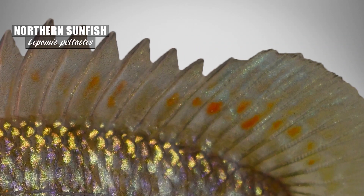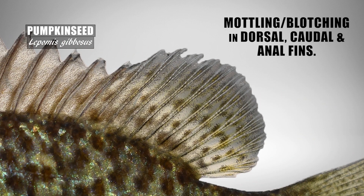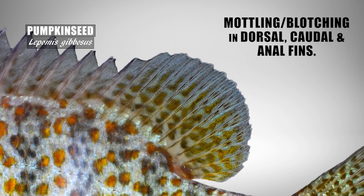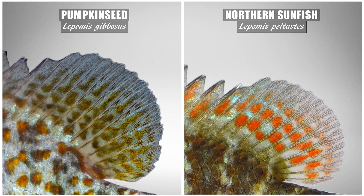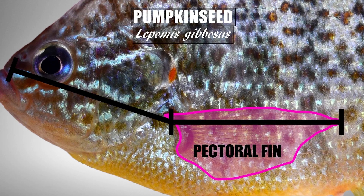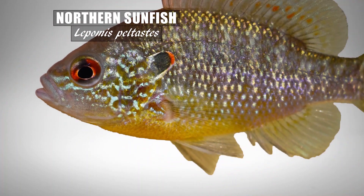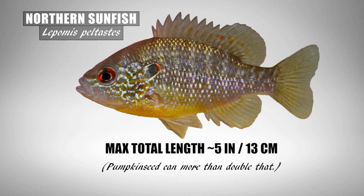The northern sunfish will most likely have some red and dark orange blotching in the median fins. Pumpkin seed do show plenty of irregular blotching in the median fins, but typically this color is brown to black and sometimes orange — and if there is orange, it is typically much lighter and not containing any red as what is in the northern's fins. Also look at the pectoral fin: the pumpkin seed has that long and pointy pectoral fin that will normally pass the eye bent forward, while the northern sunfish has a shorter, more rounded pectoral fin. The northern sunfish will rarely get bigger than 5 inches in length, while the pumpkin seed can more than double that.